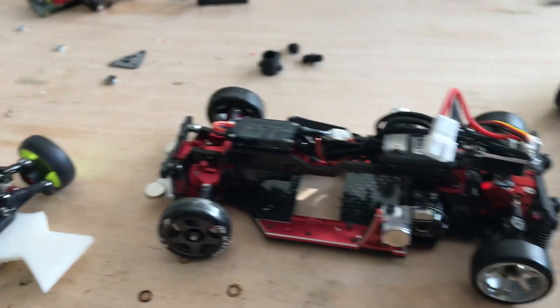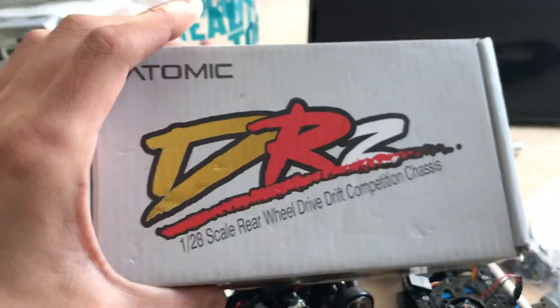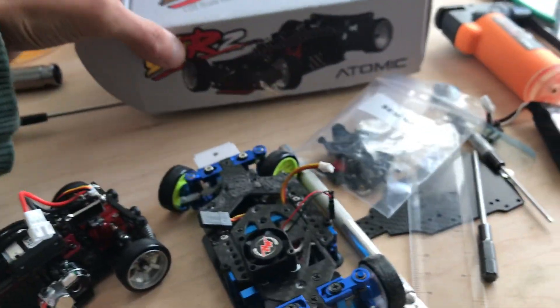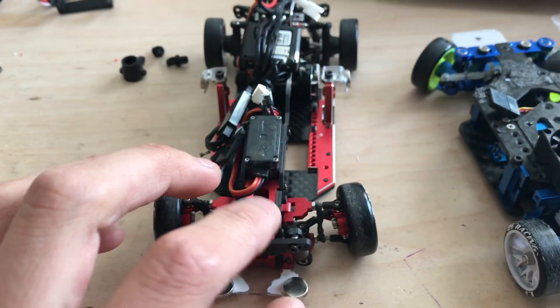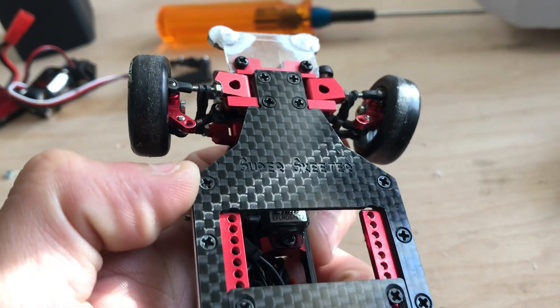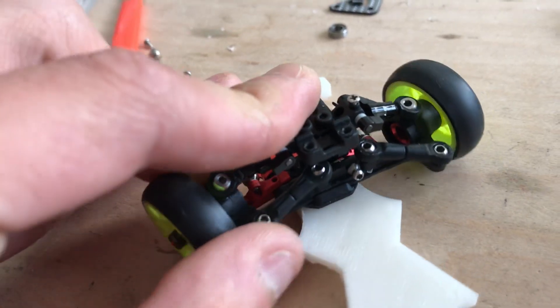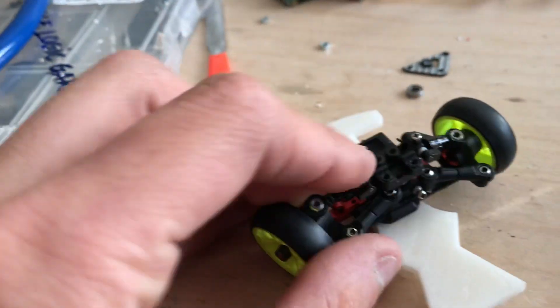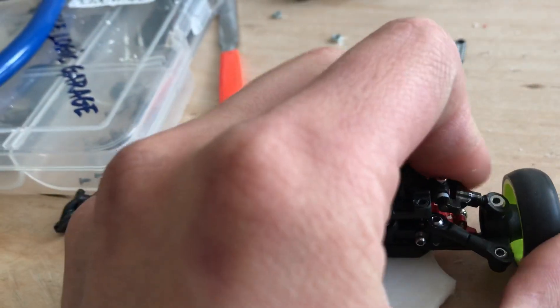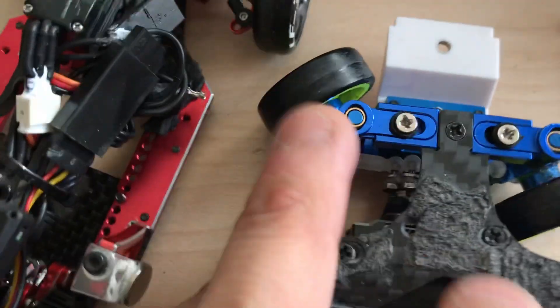I've gotten many questions on the differences between the HGD1 and the Atomic DRZ. I have the Atomic DRZ here with the super skeeter conversion. The DRZ originally comes with this slide rack steering system. The cons of this and this one are that you have a very high scrub radius.